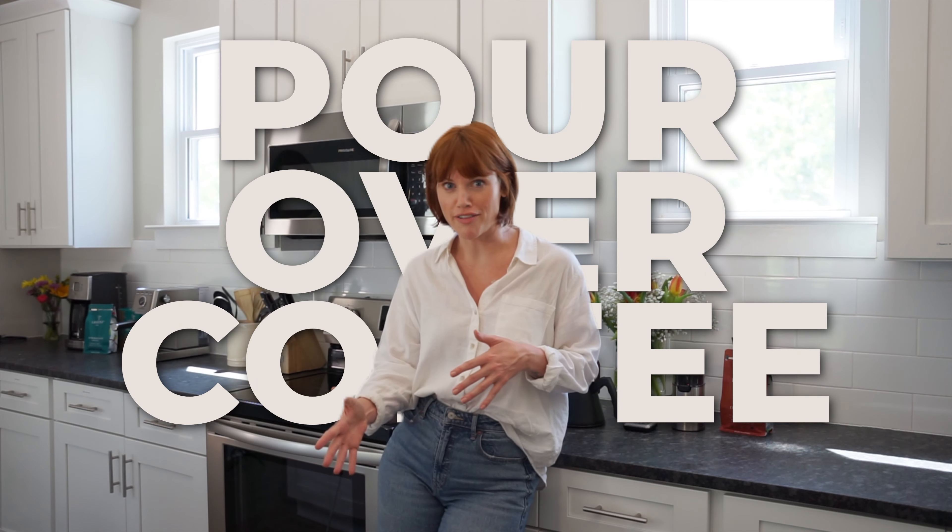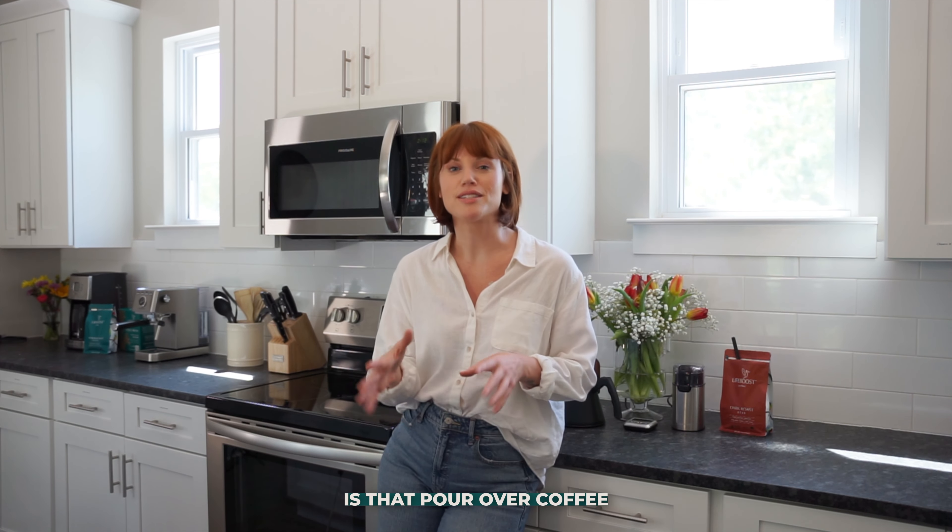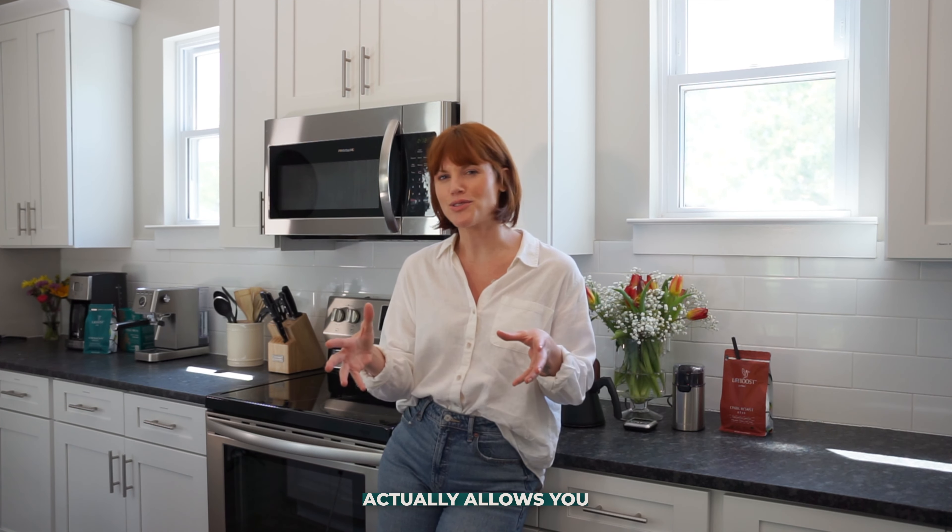A lot of you know about pour over coffee, but what you might not know is that pour over coffee actually allows you to have a ton of control over the flavor profile of your final cup.